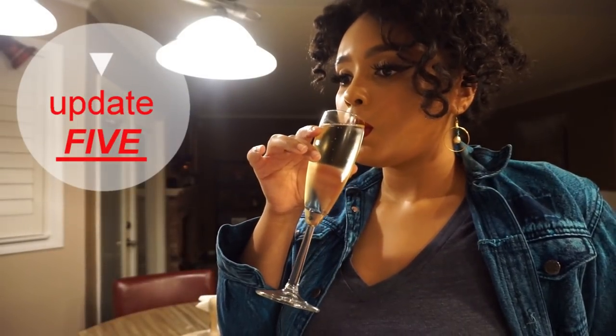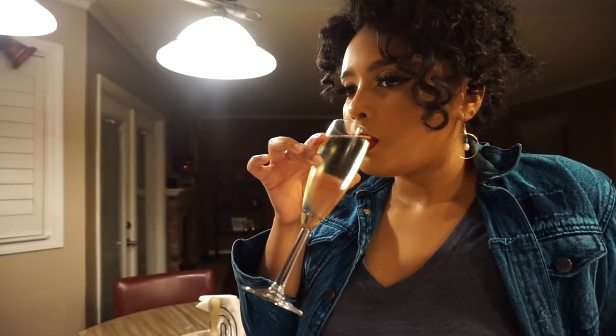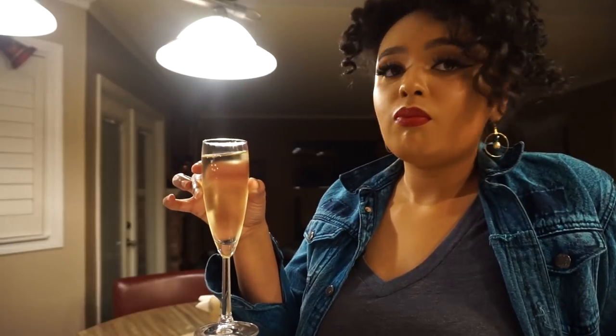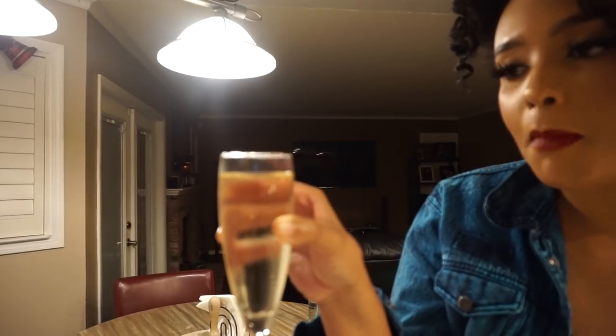What time did I finish my makeup? Like two? So it's been like three, four hours. I left a little bit of color — there's barely a lipstick mark. Still comfortable. I haven't even reapplied yet and I won't reapply, so you guys can see how it looks.